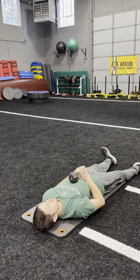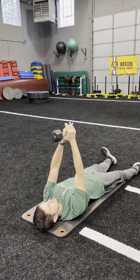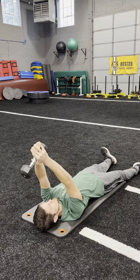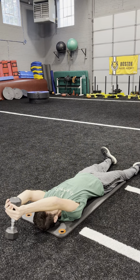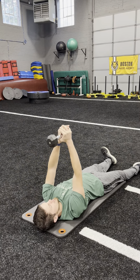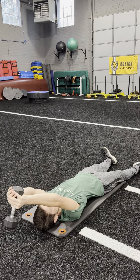One other progression from there: you're going to get the nod, hold a good nod, bring that weight overhead, and back up. You can relax in between reps if you need to for a couple of seconds.